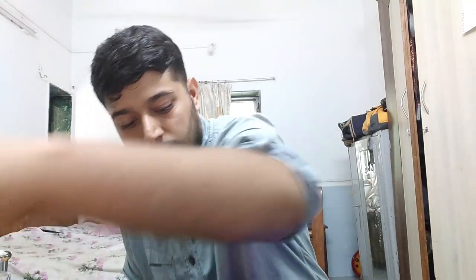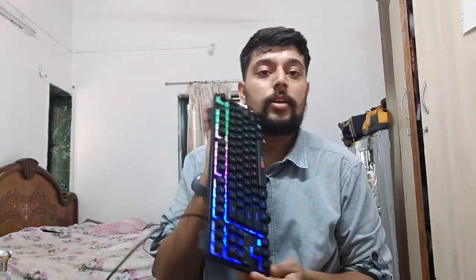This is the Cosmic Byte gamepad. Let me also show you the LED on the keyboard - let me connect it to a charger. The keyboard has a colorful feel and it looks pretty nice. Now back to the gamepad - I'll be dropping the link in the description.